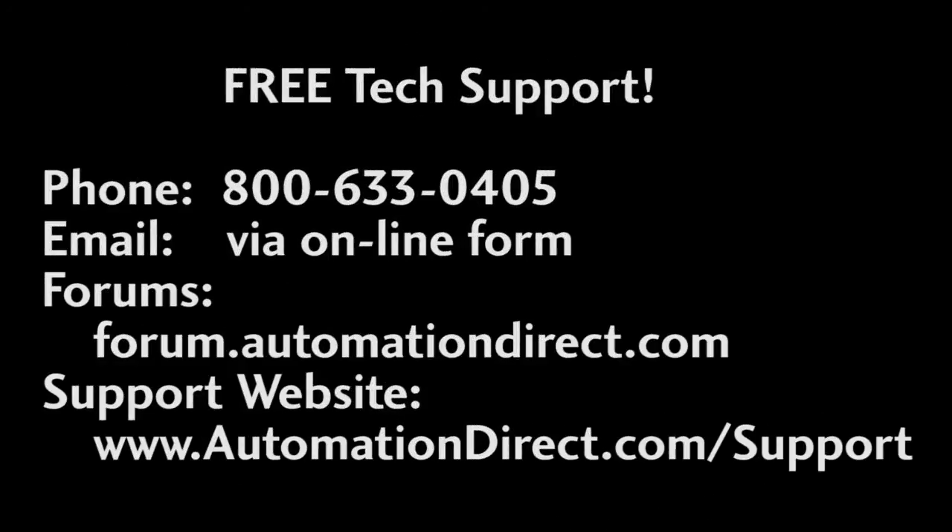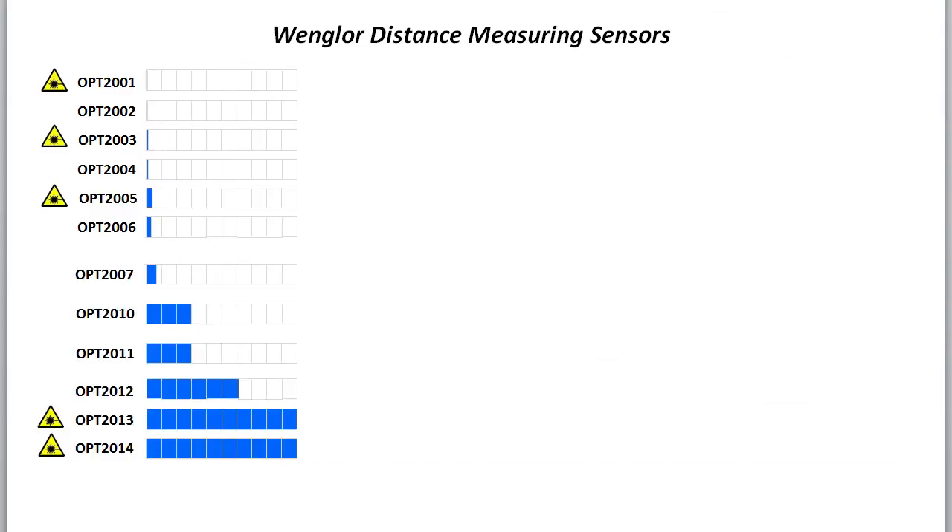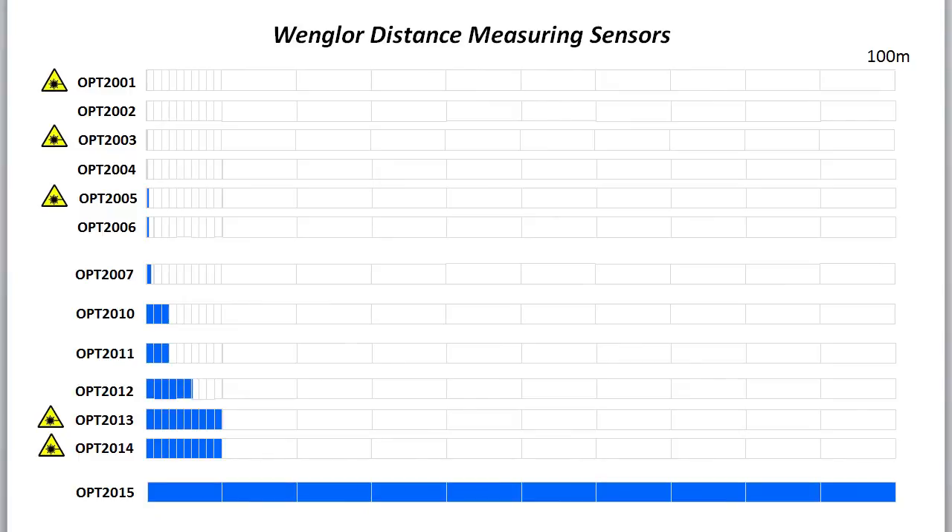AutomationDirect's tech support is free during normal business hours by phone, email, or live chat. Don't forget to check out the forums – that's another great way to get help. AutomationDirect offers Vengler distance measuring sensors all the way out to 100 meters. Check out the other videos in this series to learn how to set up the other Vengler distance measuring devices.